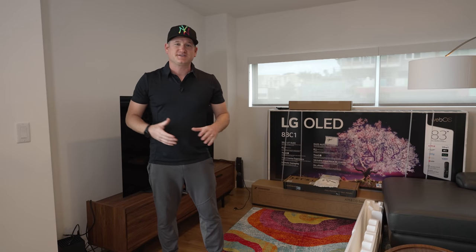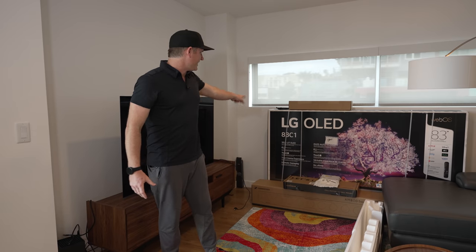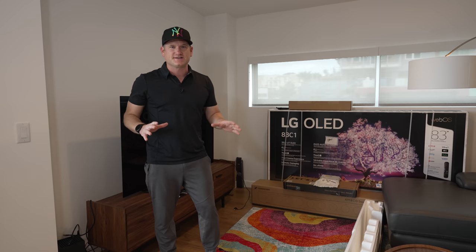What's up, everyone? It's BeaTheInstaller. I'm actually here with a pretty unique and cool pairing. We have the 83-inch LG C1, and we have the Sennheiser Ambio soundbar, which is going to be awesome.